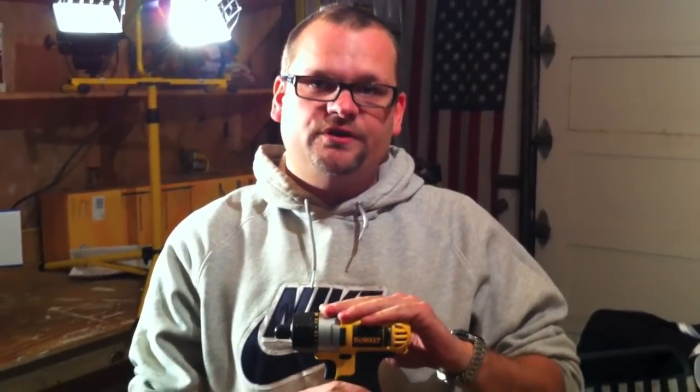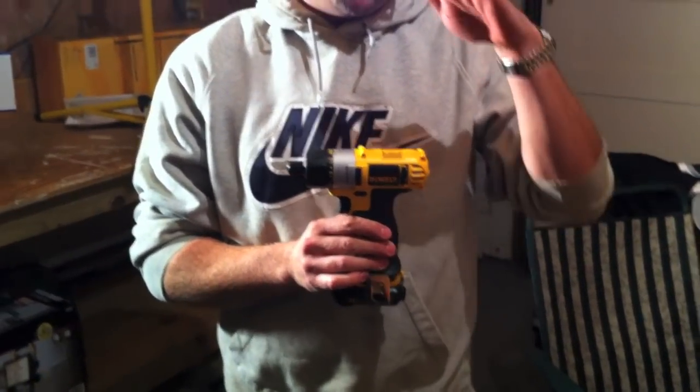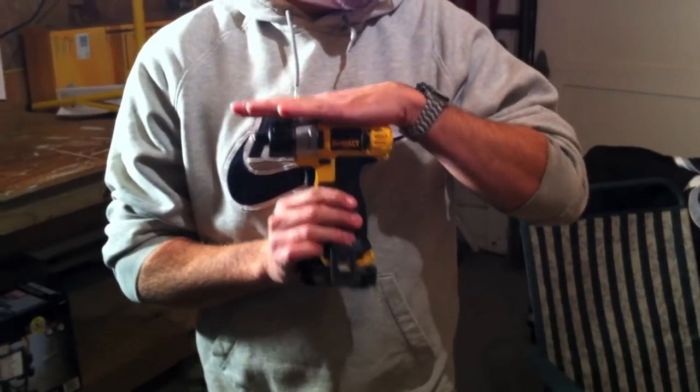Dan with ToolsInAction.com. This is part two of our review of the DCF610 — it's part of the kit. The S2 comes with the flashlight. This is the DCF610 screwdriver quarter-inch kit.